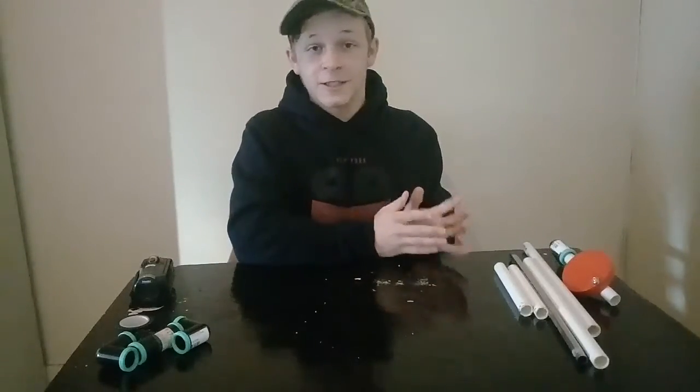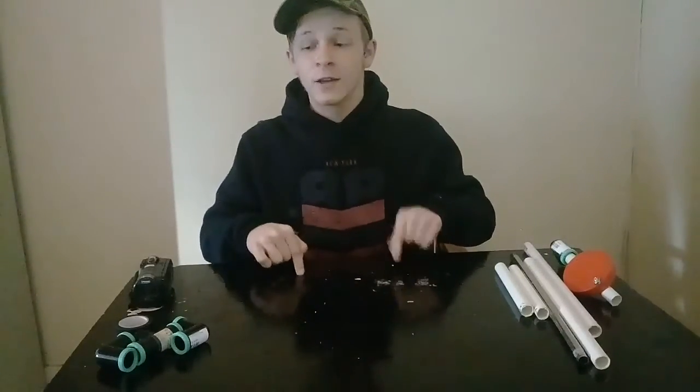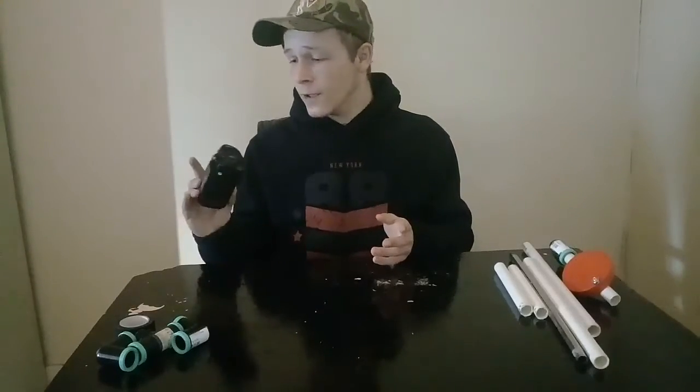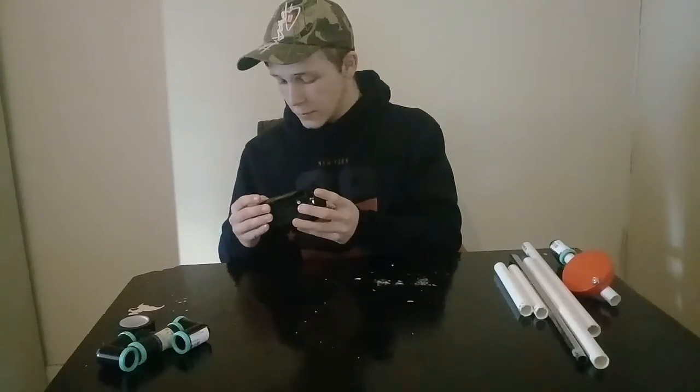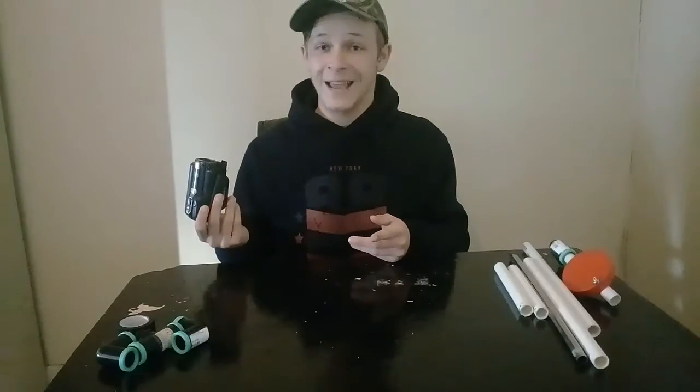As you guys have seen, I missed with the first attempt. I'm not going to show you how I built all that because I'm going to show you how to build it right, right now. As you guys know — or as you don't know — I have got a new camera. It works really cool and everything's perfect, but there's one problem: I don't have a stand.